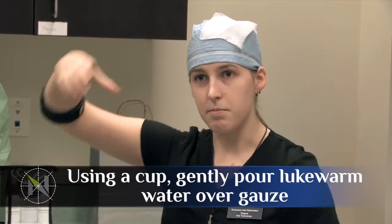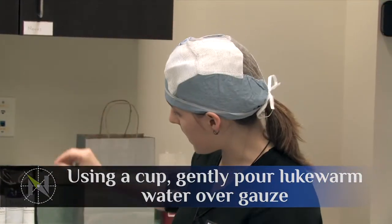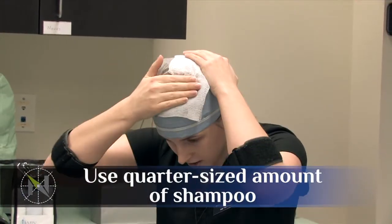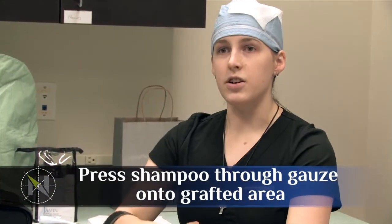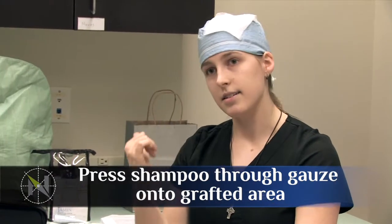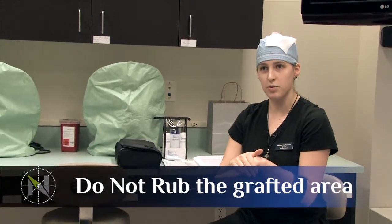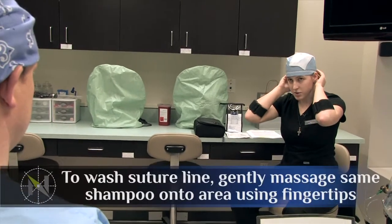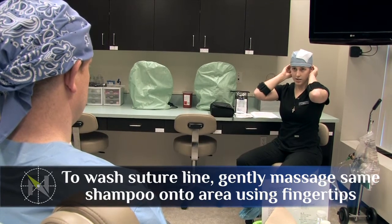Then pour a cup of water over the top to get everything really nice and wet. Take some shampoo from your kit, lather it up in your hands first, and then gently press it right through the gauze. You can use pressure — that's fine as long as it's straight up and down. The one thing you don't want to do is rub back and forth; that's going to take the grafts right out. Straight up and down is fine, with enough pressure to get the shampoo through the gauze. Using the same shampoo on your fingertips, massage it right in back into the sutures. You can massage back there — that's fine, they're going to stay closed.